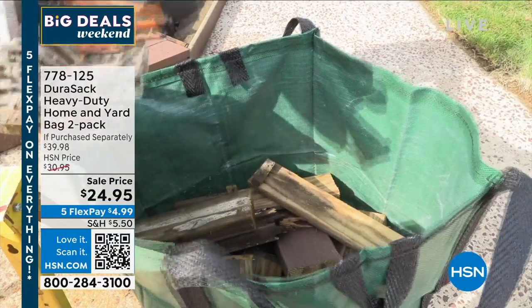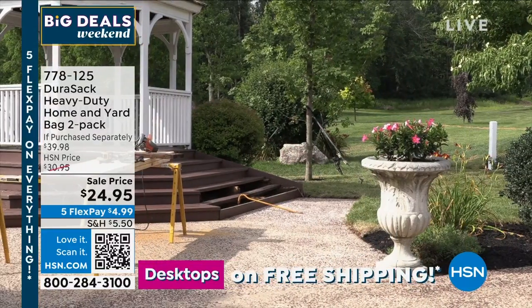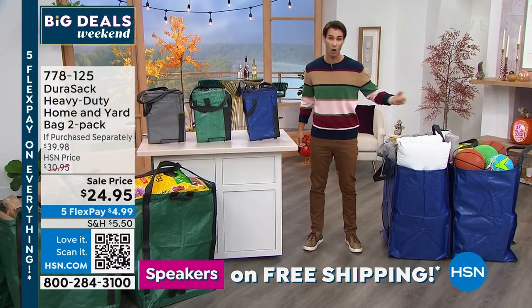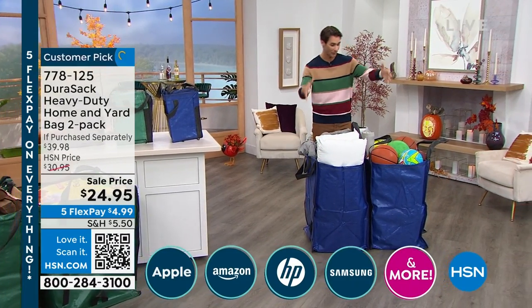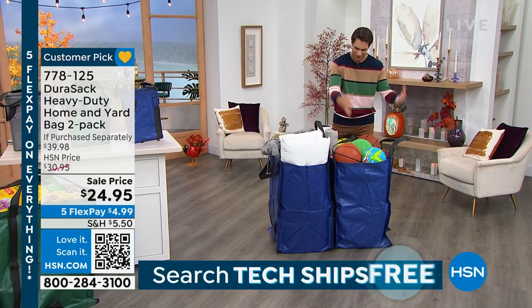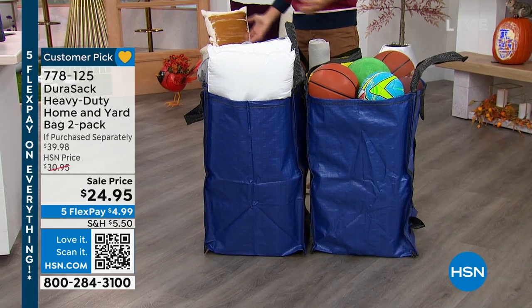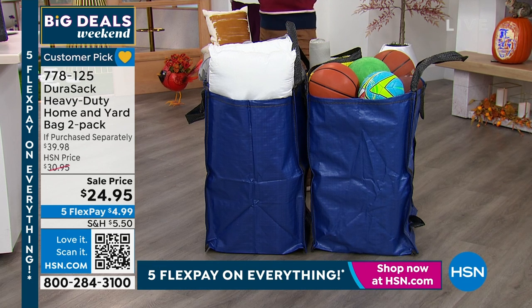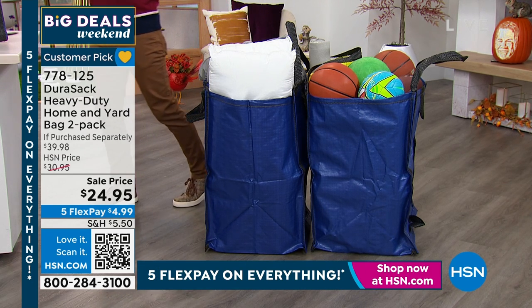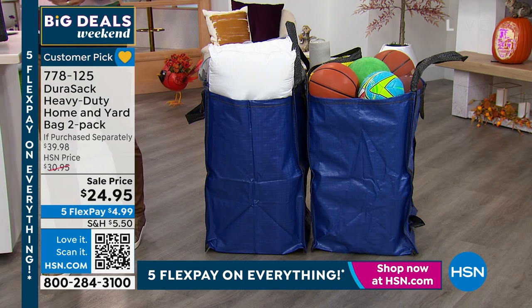$24.95 for two of them. See those big reinforced handles? Makes it very easy if you are hauling that stuff around. This is all kinds of big blankets and extra pillows — maybe you're going camping. This is the football, the soccer ball, the volleyball, all of your sporting equipment that is normally very dirty. You bring it home from the park and it's a mess. Throw it in your DuraSac. Put a couple in the garage, put one inside, put one in the attic, put one in the basement. Firewood — are you starting to think about firewood and how you're going to store it? You want it up off the ground? Put it in your DuraSac.